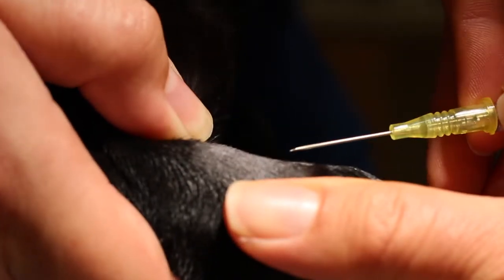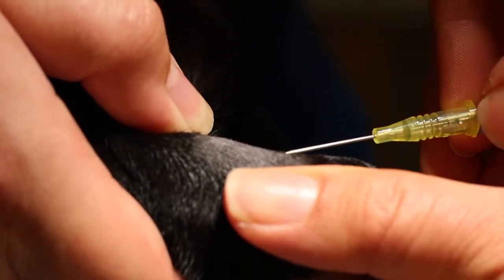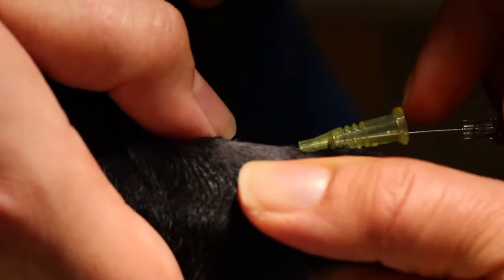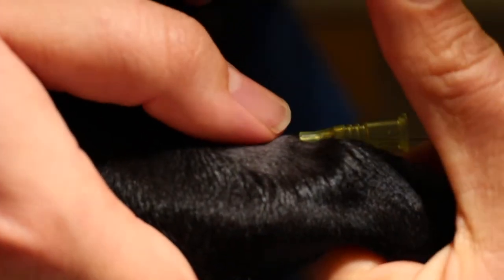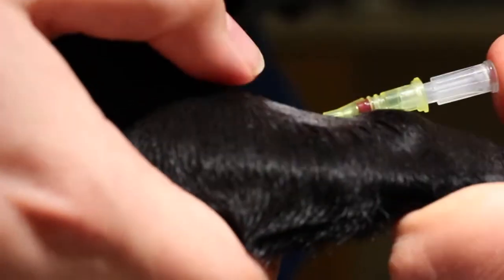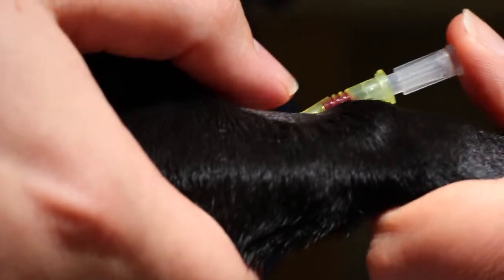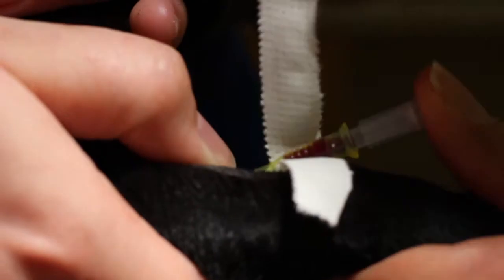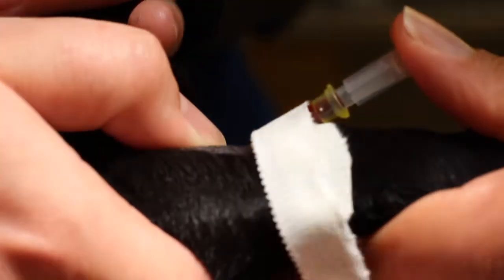Here you can see the angle of insertion of the stylet. It goes into the vein and then parallel down to the dog's leg as the catheter is advanced. Then a temporary plug will be placed here. The half strip of tape, sticky side up, is wrapped completely around the catheter so you have a good fixation of tape to the catheter and then tape to the leg.